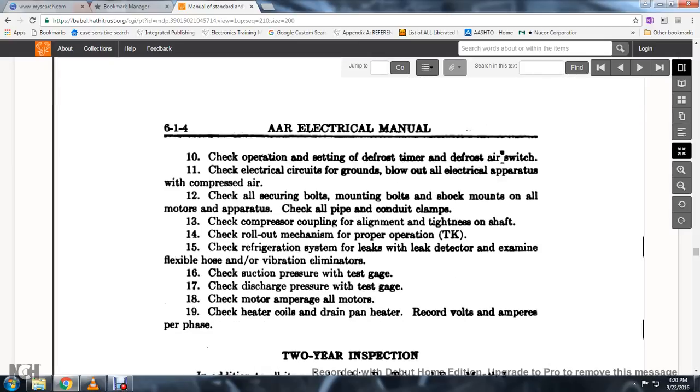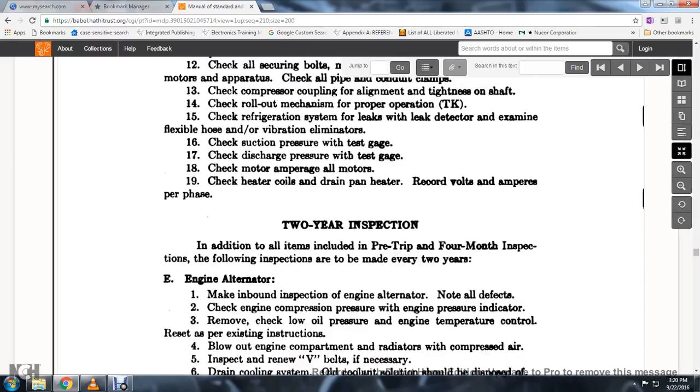Check the operating signal, defrost timer, and defrost air switch. Check the electrical circuit grounds and blow out all electrical apparatus with compressed air. Check all securing mounting bolts and shock mounts on all motors and apparatus. Check all pipe conduit plans. Check the compressor coupling alignment and tightness of the shaft. Check the rolling mechanism for proper operation. Check the refrigeration system for leaks using a leak detector. Examine the flexible hose vibration eliminators. Check the suction pressure with a test gauge. Check the discharge pressure with a test gauge. Check motor amperage on all motors. Check the heater coil drain and pipe heater; record volts and amperes.